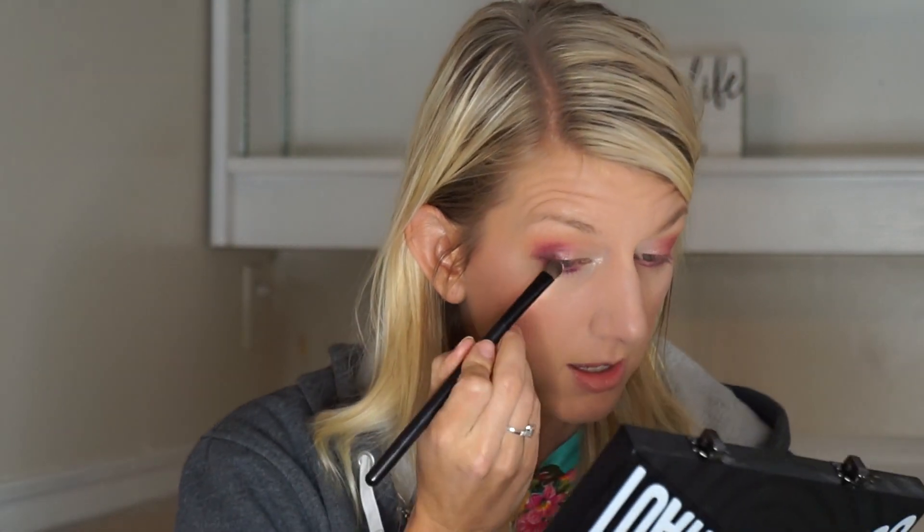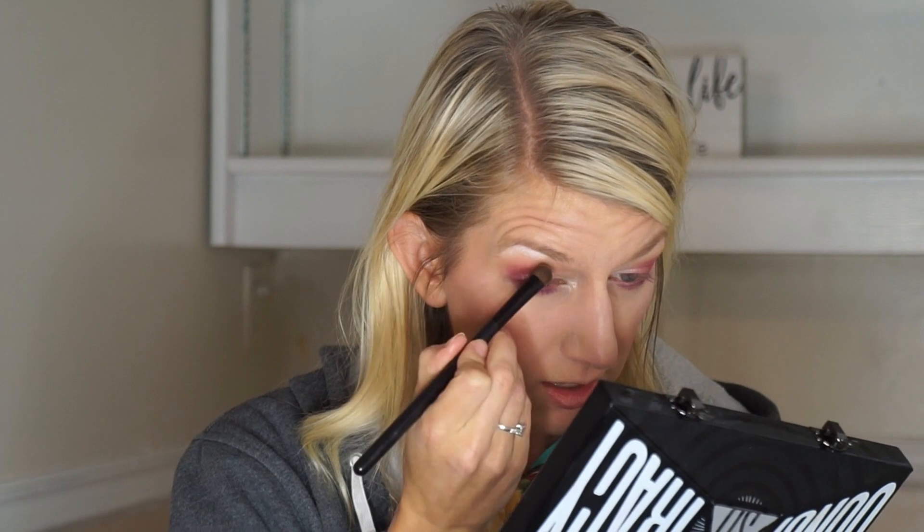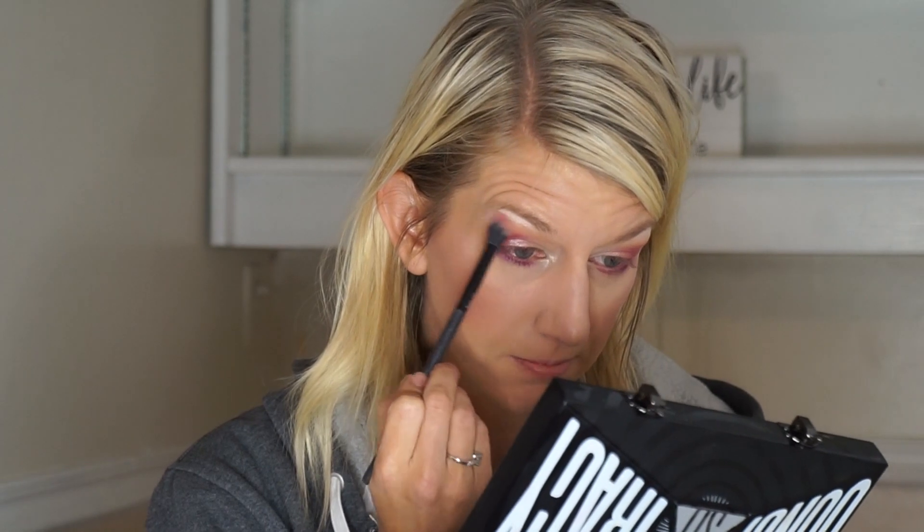I'll blend that together a little bit. I'm going to go into Ranch and use a little bit of that on my brow bone. I typically don't go for shimmery shades on my brow bone, but we're going to live it up a little today. I'm just going to kind of buff that out. I'm going to use a little angled brush to go into my Rides here and do a little eyeliner — it's very pigmented.